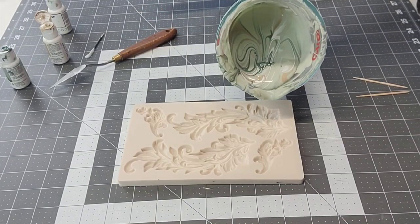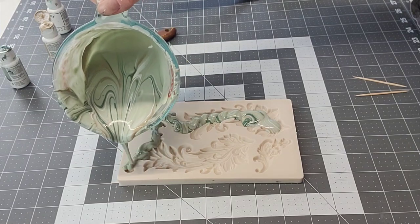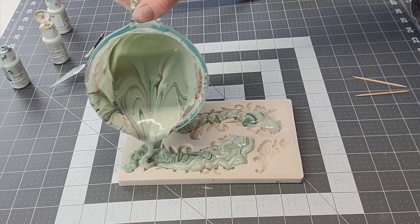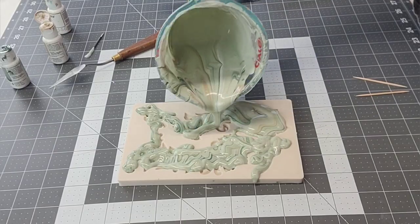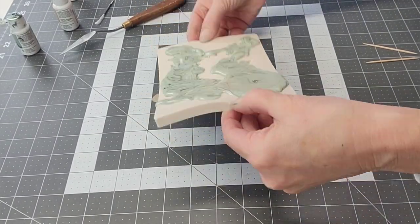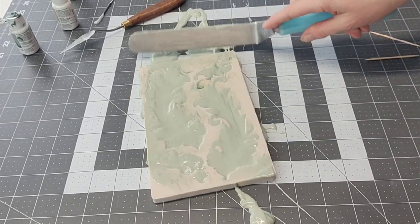Then I went ahead and made these chocolate baroque molds. With the same chocolate I marbled through a little bit more of the color and just poured them directly into the silicone mold. These are really detailed molds, and I knew ahead of time that not every little scrolly piece was going to come out perfectly — they're going to break a little bit.